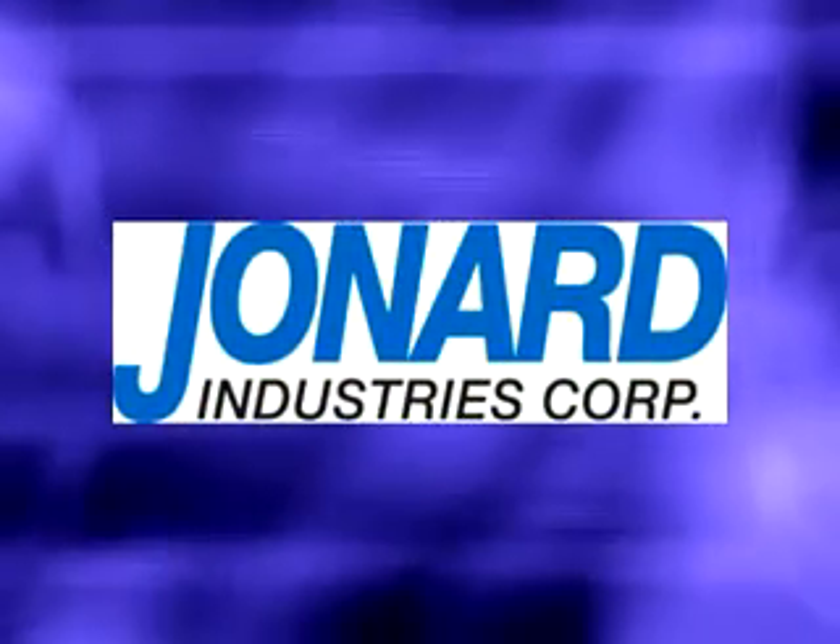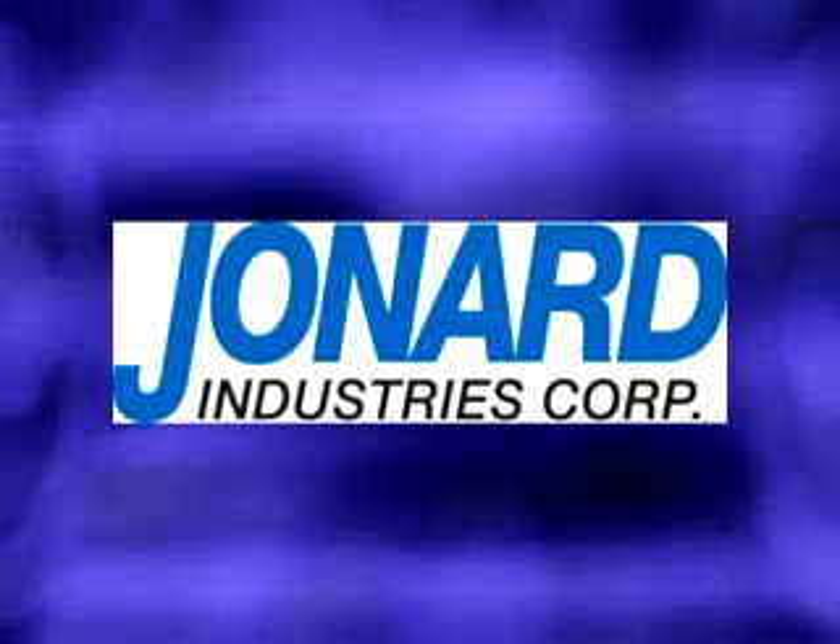We thank you for choosing Jonard Industries, the leader in fiber optic, CATV, and telecom tools.